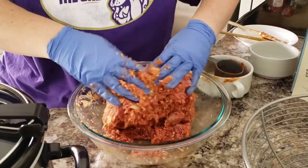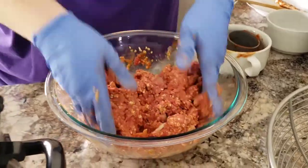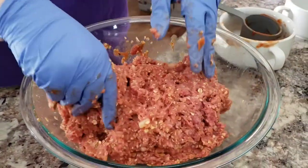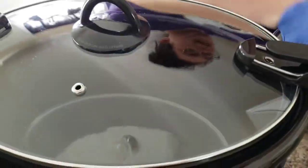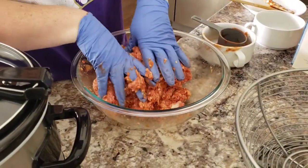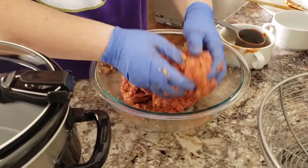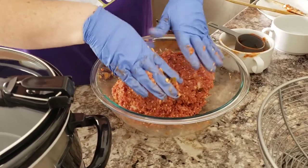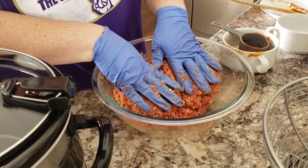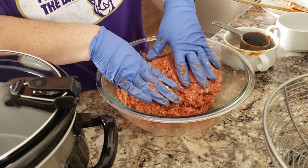Okay guys, I got this mixed up pretty good. In my crock pot, I'm going to line it with a crock pot liner. If you don't have a crock pot liner, I would maybe just spray it a little bit just in case — I wouldn't want it to stick. The recipe says we're going to shape this into a loaf, place it in the slow cooker, and cover and cook on low for eight to ten hours or on high for four to six hours.